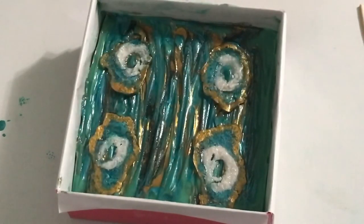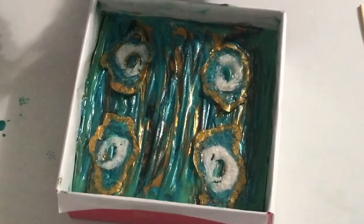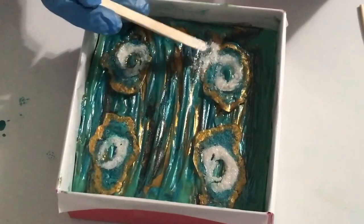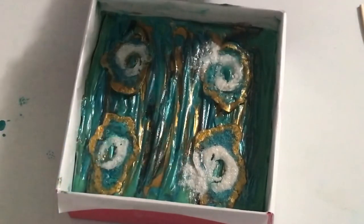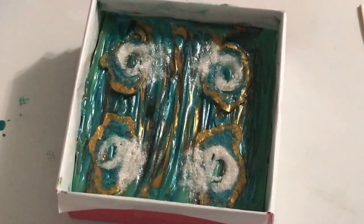I'll just use a craft stick to do this, just kind of put it on the side here. Give it another spray, see what it looks like.